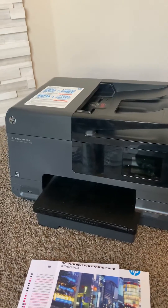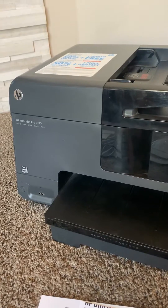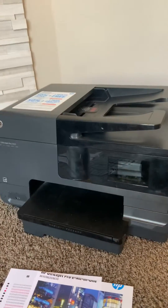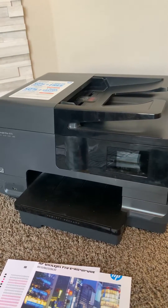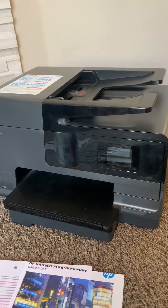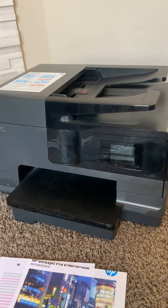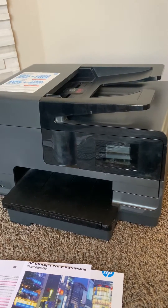Hey guys, just want to show you a quick way to fix a HP OfficeJet Pro 8610 that might have an issue with printing. I've seen my black ink was not printing at all, only color ink, even though I had a brand new cartridge in there, and it just looked like it was a little clogged.